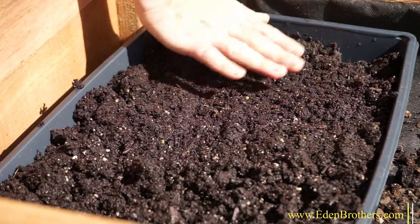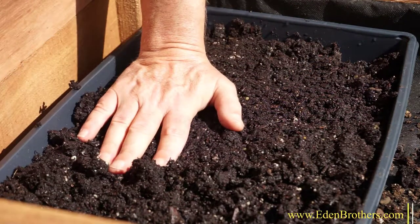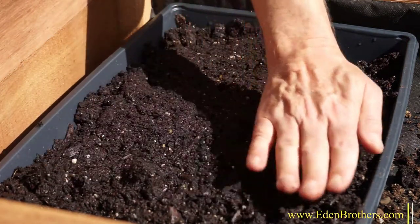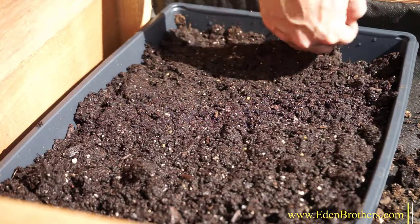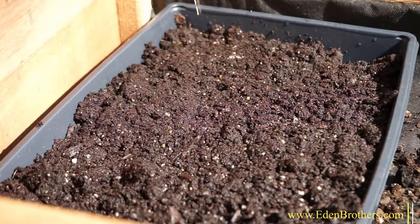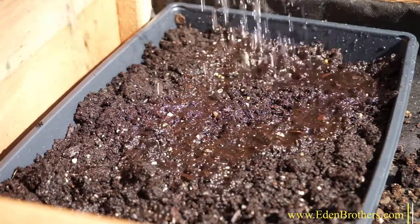Again, don't bury them. Just press them into the soil, like this. On larger plantings, this can be done with a lawn roller or even a piece of plywood, and then watered until they sprout, which should be in about a week.